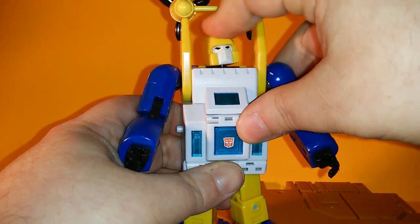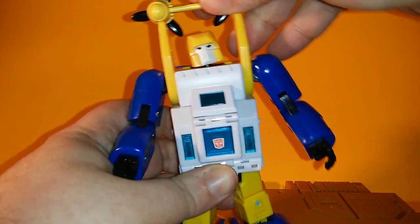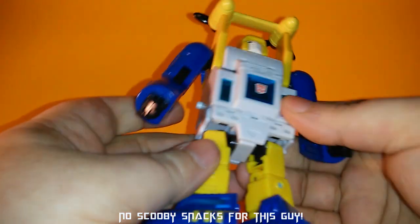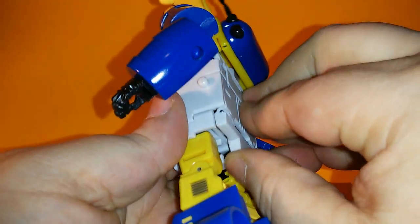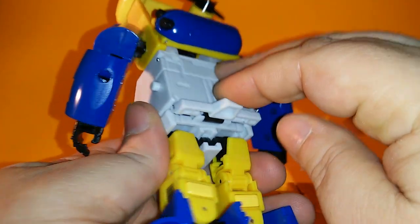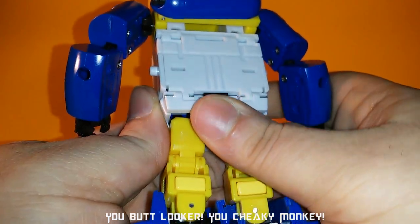The head goes back and forth on a ball joint — you get that wiggly waggly, give him that dog look. Skirts do go out to the side. He does have a butt flap so you can see his butt. Looks like the legs are just tabbed in there.